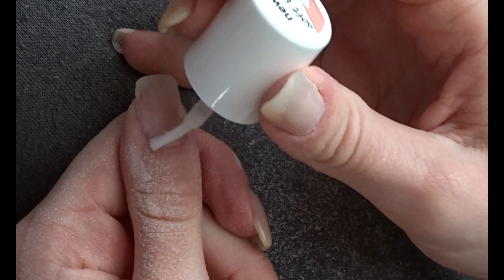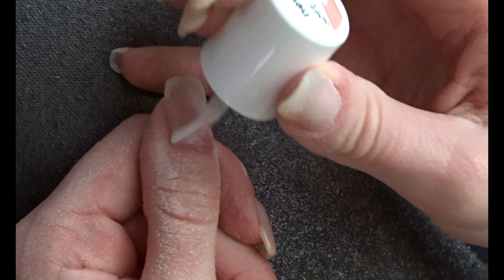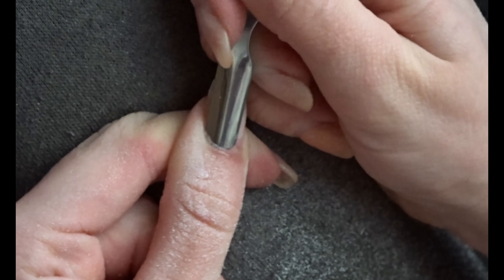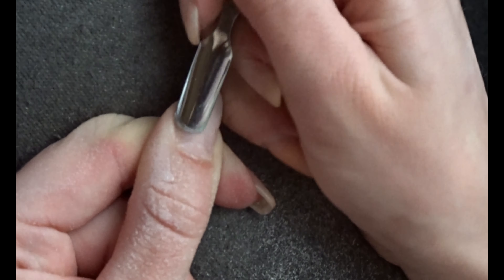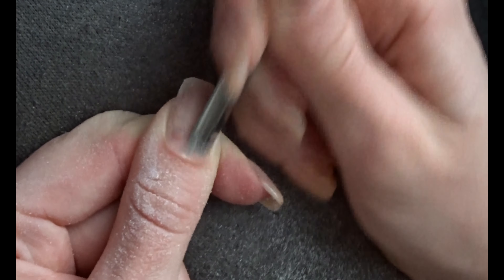Whatever brand you use doesn't really matter — I use a very cheap one. This is just going to soften the dead skin of the cuticle so you can more easily remove it. A wooden stick is more gentle but a metal stick is more effective in my opinion.